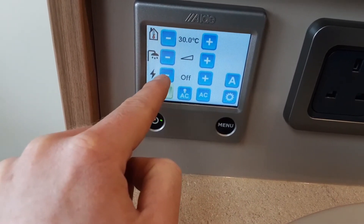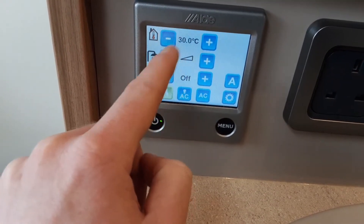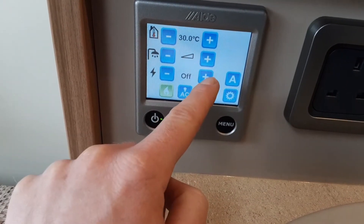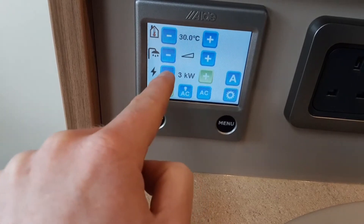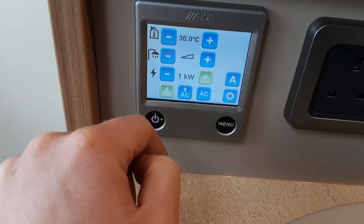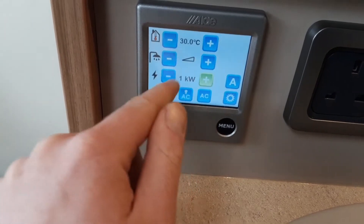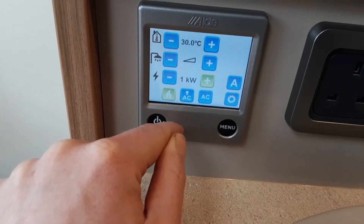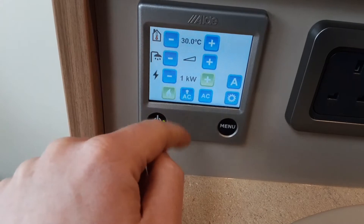Power off means there is no power currently going to the heating or hot water system. As you can see, it is ignited on gas at the moment. You've got one kilowatt, two kilowatt, or three kilowatt settings, so depending on what power supply is available on the site you're on, you can control the power through here. You can turn the gas off or on — it will self-ignite on gas — and if it's on gas it will also work as a boost for the heating and hot water systems.